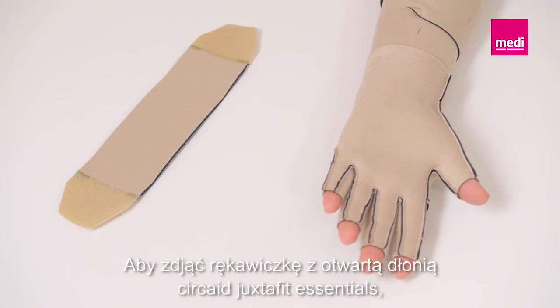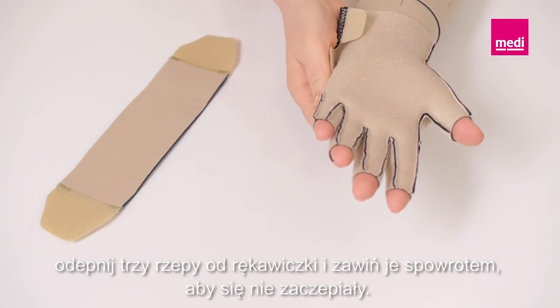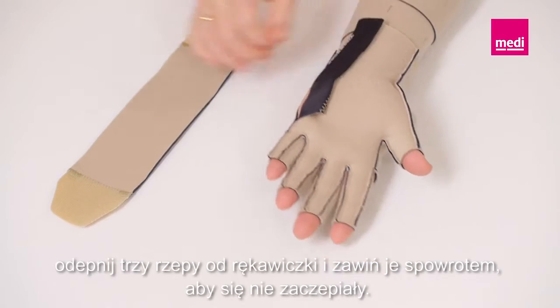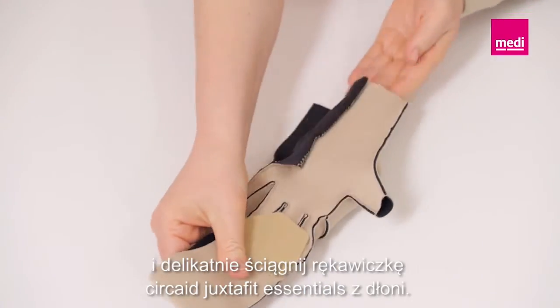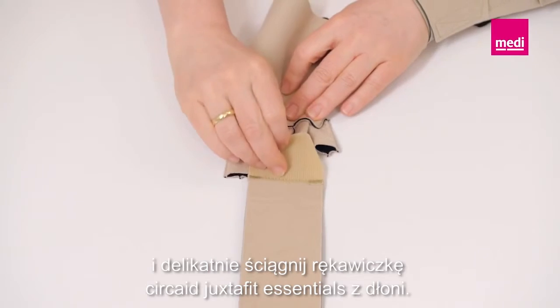To remove the Circade Juxtafit Essentials open palm glove, detach the three Velcro tabs from the glove and fold them back onto themselves to keep them lint-free. Attach the removal band to the front and back of the fingers and gently pull the Circade Juxtafit Essentials open palm glove off the hand.